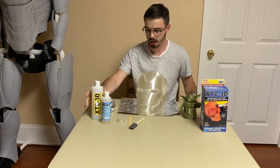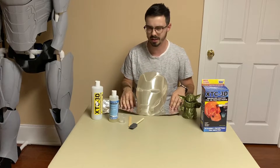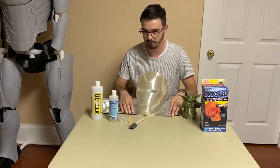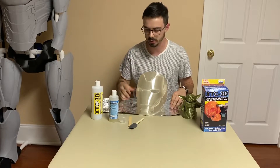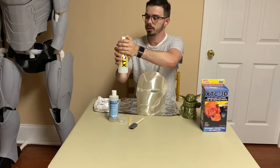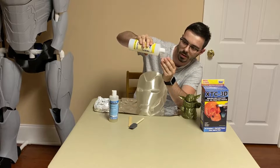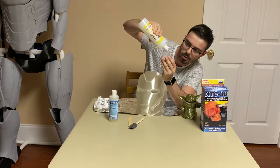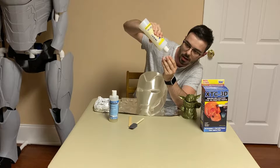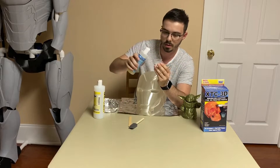All you do is mix two parts A and one part B. I have a little bit of aluminum foil down so I don't mess up this very fancy table. I also have a little tray that's easier to mix in. I'm going to start with part A — I'm pouring half a fluid ounce. The big thing they advertise is you don't need that much, so I'm not going to go overkill. Half a fluid ounce of part A, and then one fourth of that amount will be part B.